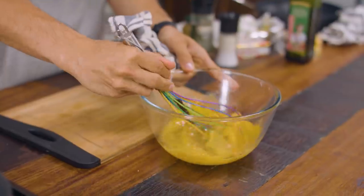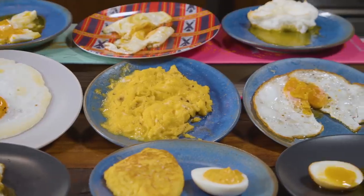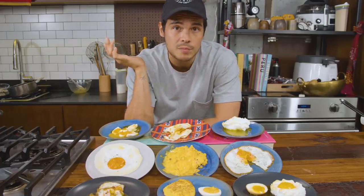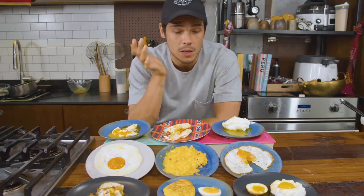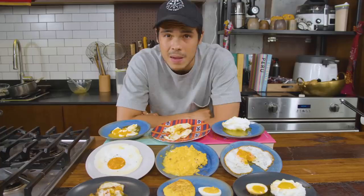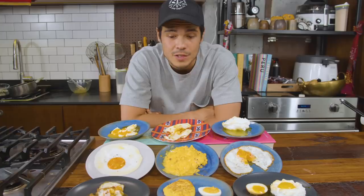You guys have been asking for it, and today we're going to do it. We're going to grab the ingredients at Landers and head to the kitchen studio. The premise is simple: today I want to show you how to do 10 of my favorite egg recipes that don't take much time to make. We're really going to focus on simple preparations — things you can make in 5 to 10 minutes, except for one that will take overnight. Let's get to it.